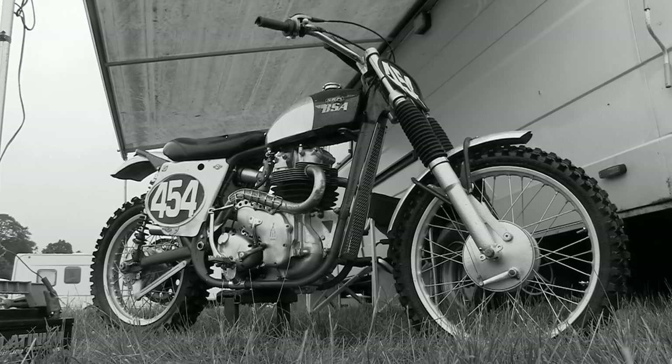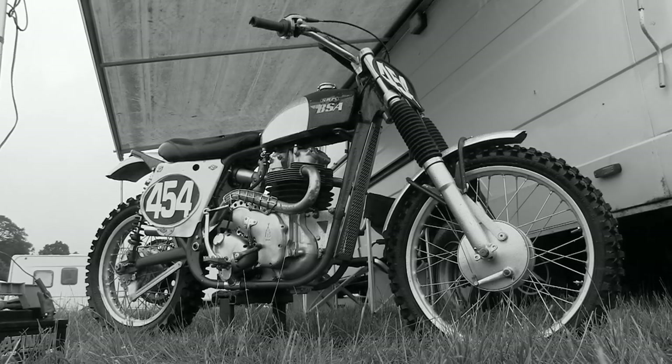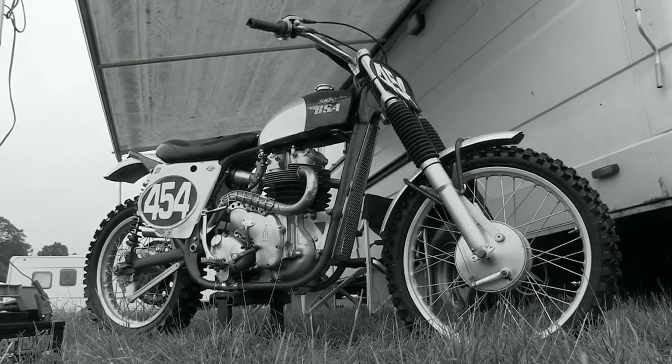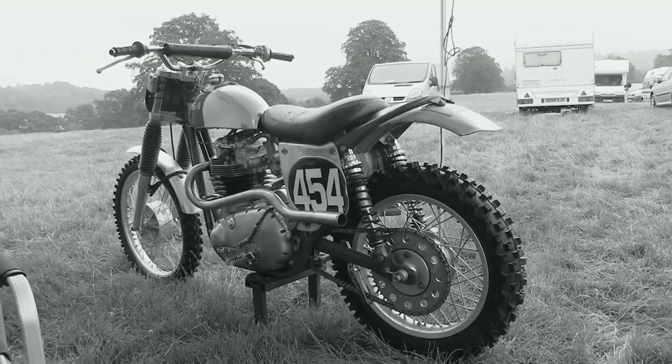I do have to apologize — it's a bit of a pity that I wasn't around when Peter fired this bike up, as these clips were taken very early in the morning and unfortunately you're not allowed to start these big BSA twins at 6am on a Sunday race day.